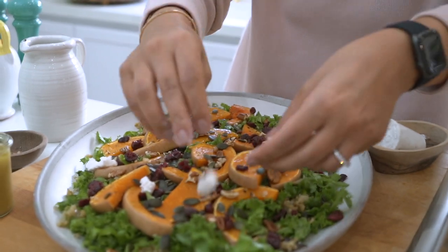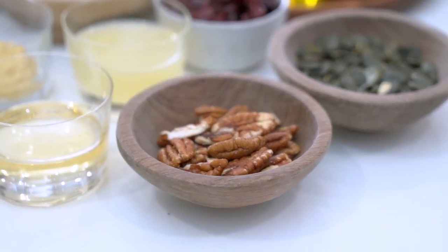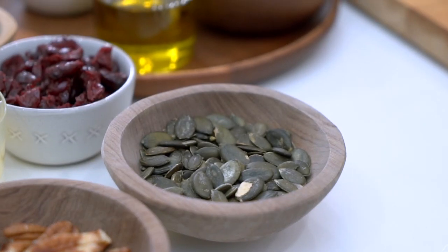We're starting the new year with lots of resolutions. This year's resolution is to eat healthier. I'm making a gorgeous butternut squash freekeh and kale salad with pecans, cranberries and pumpkin seeds — the perfect salad to start the new year.